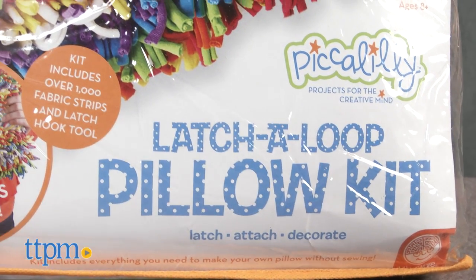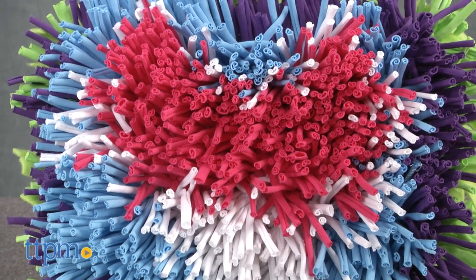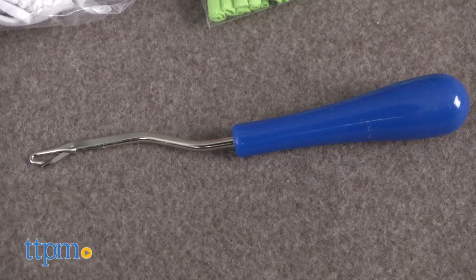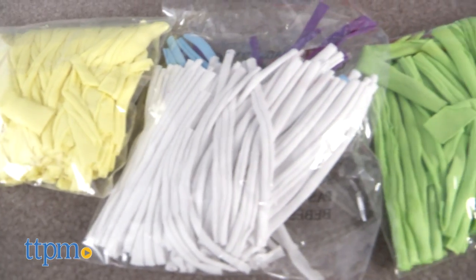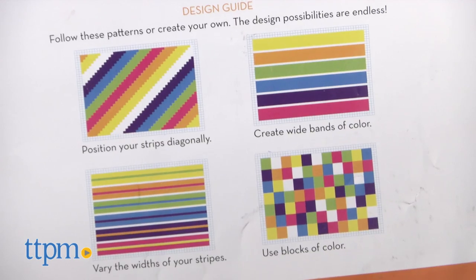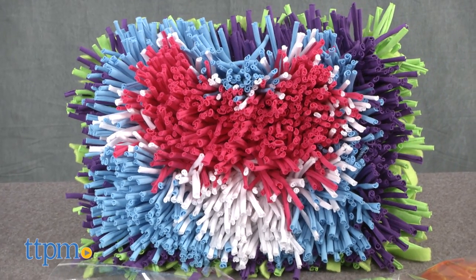This is a very fun craft kit that makes a 15 inch by 10 inch shag pillow for children 8 and over. It comes as a complete kit: latch needle, comfy soft fabric strips in 7 colors, stuffing and backing. You can choose to follow the patterns shown or create one of your own, like we did.